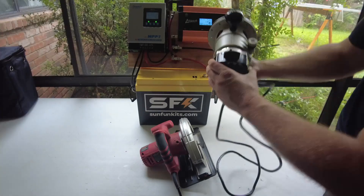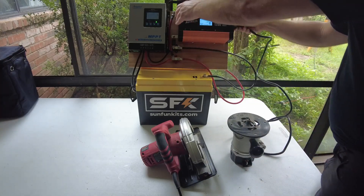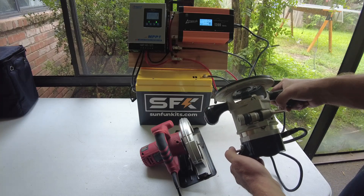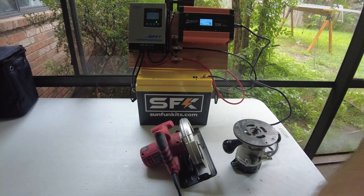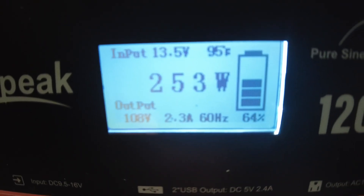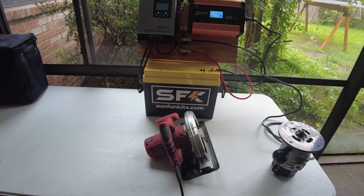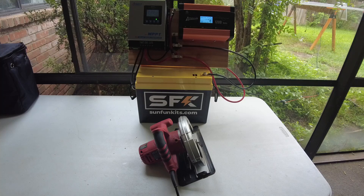We're going to hook up some power tools. This is an old Black & Decker router — always make sure it's off first. Let's see if she'll do it. It spiked to 800 watts and then settled down to about 250 watts running. I'm sure if we were actually routing something it would use quite a bit more power. Router down.